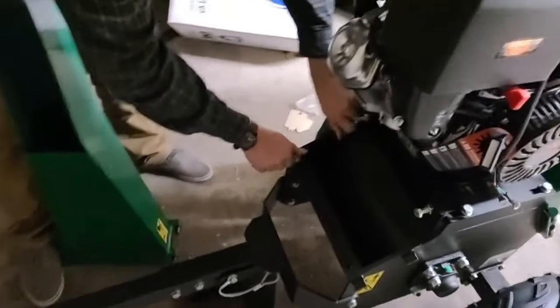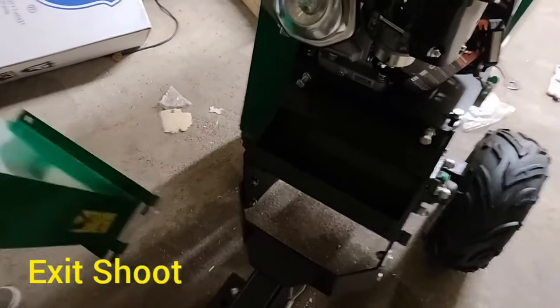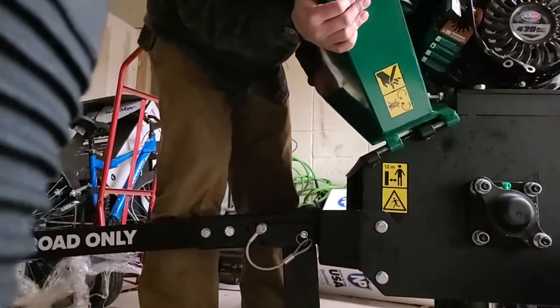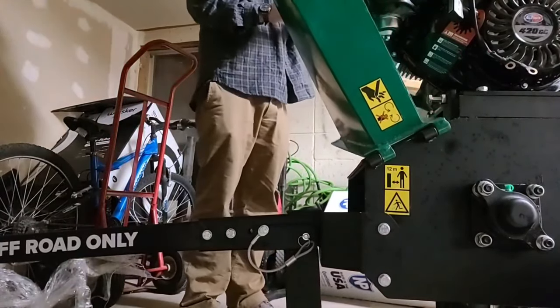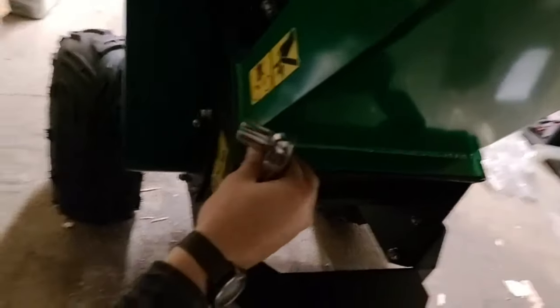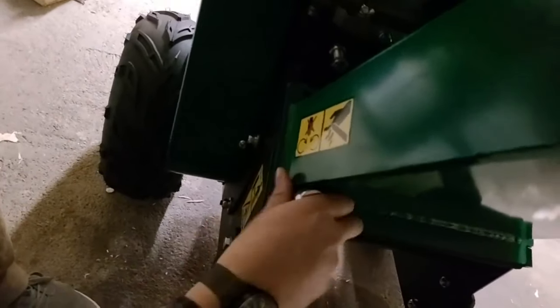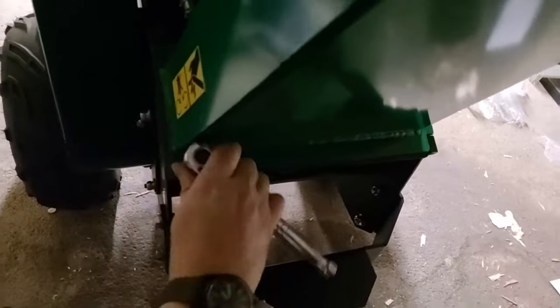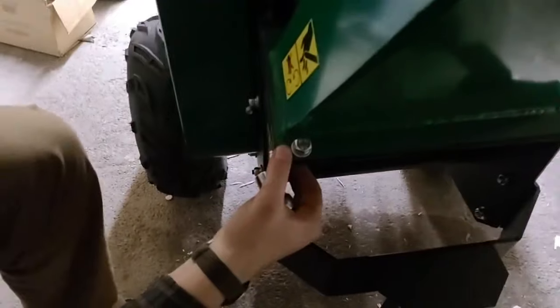Now we're working on the exit chute. With the exit chute it's pretty much the same concept as the feeder chute — you just slide it in and tilt it to the side. Make sure you have a buddy because it is difficult, awkward, and heavy. We slid that sucker in and are tightening it down. Make sure you do not put your hands in this machine — that's what the yellow symbol means, you're going to lose your fingers. We're using a ratchet wrench to screw it down even tighter.